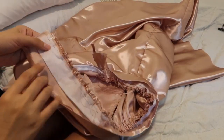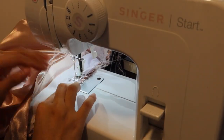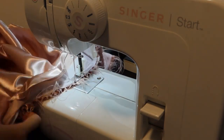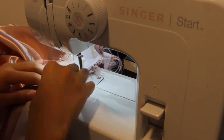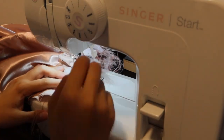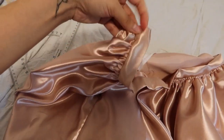I pinned everything in place. After everything is pinned, it's time to sew. Then I sewed it all around.